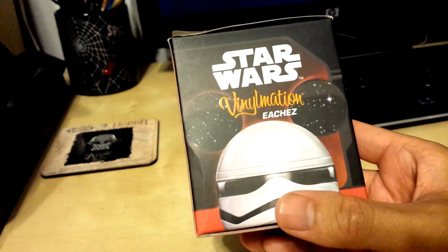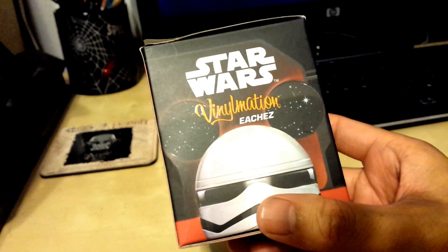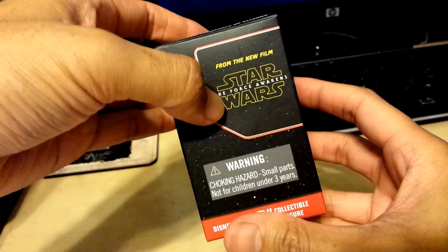Hey, what's up YouTube? California Collectibles here. Check it out — I got the new Star Wars Vinylmation Stormtrooper Blind Box. I got this at the Disney Store for about $14.95, and the reason why I got it is it's based off of Star Wars: The Force Awakens.